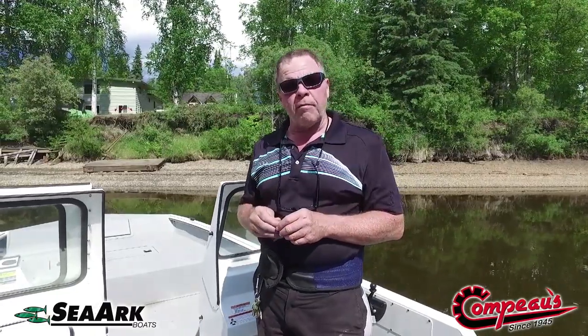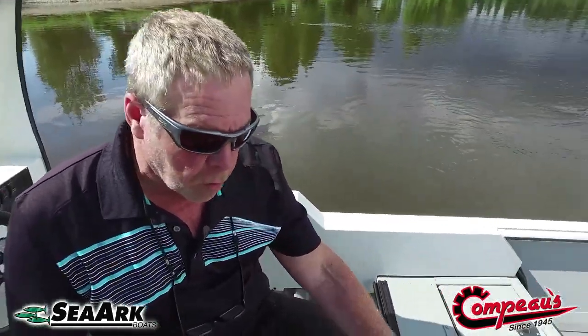It's also really good for trolling for silvers down in Valdez. You can set the idle at about 1,100–1,200 RPM for about a three-mile-an-hour troll — perfect speed. You can troll all day with these things and don't necessarily need a kicker motor, which is kind of a pain anyway. You just set the controls and start setting your drag when the silvers bite.